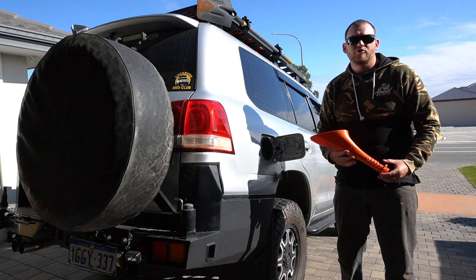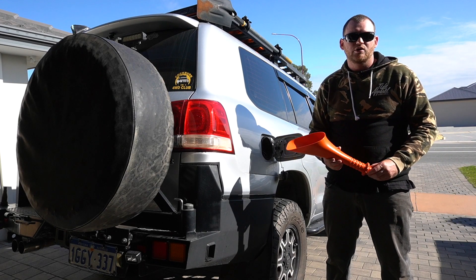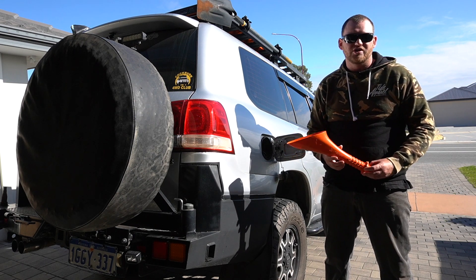G'day guys, Cam from Wild Touring. A few months ago, a subscriber sent me a link to a video of a really clever Aussie invention that's just too good not to share with you lot.